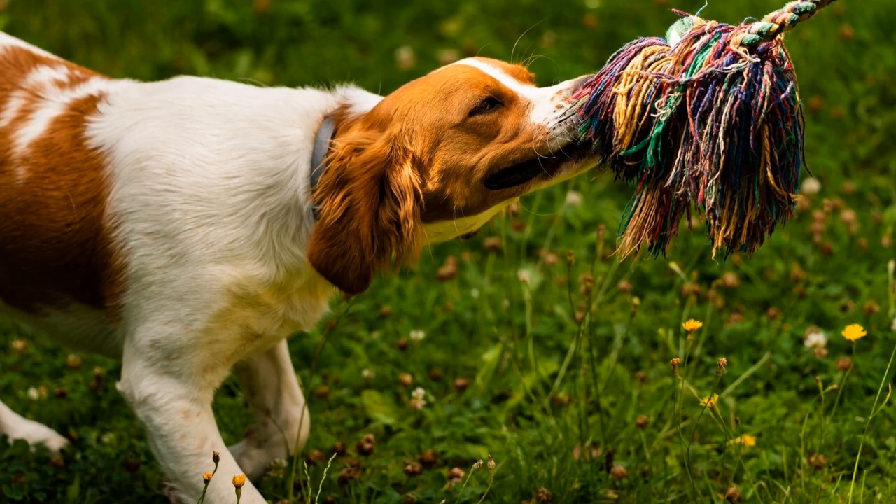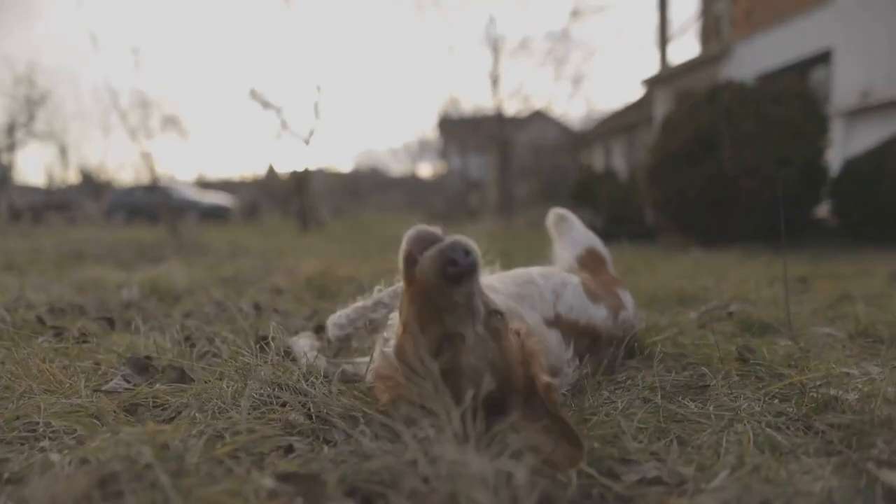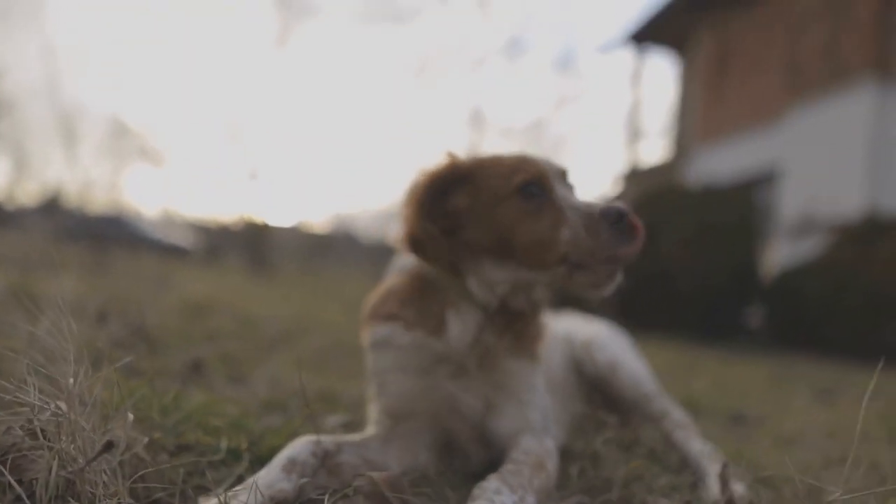Bathing your Brittany dog is an essential part of maintaining a healthy coat. However, excessive bathing can strip off the natural oils from their fur, leading to dryness and skin irritations.